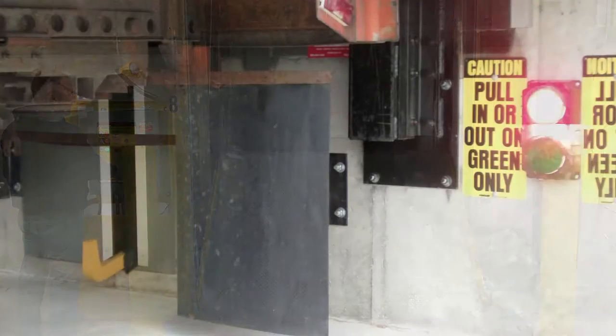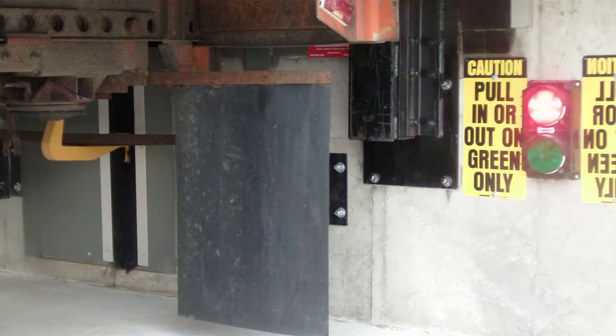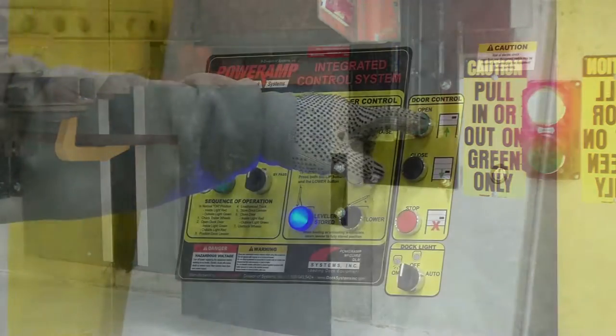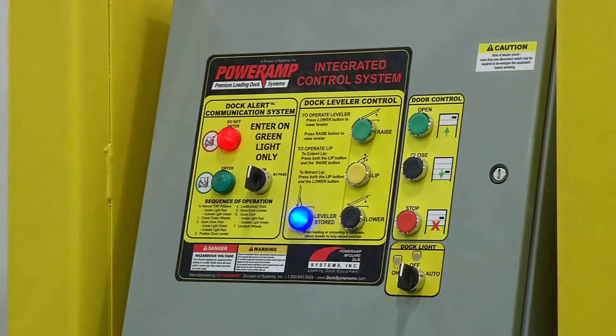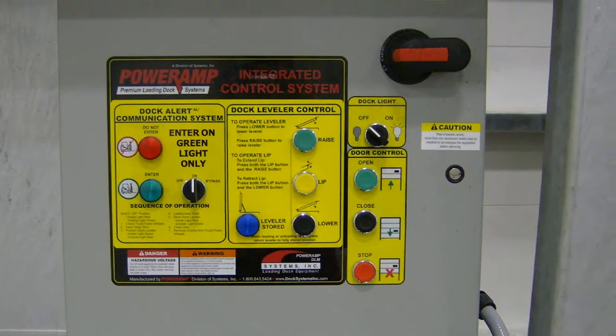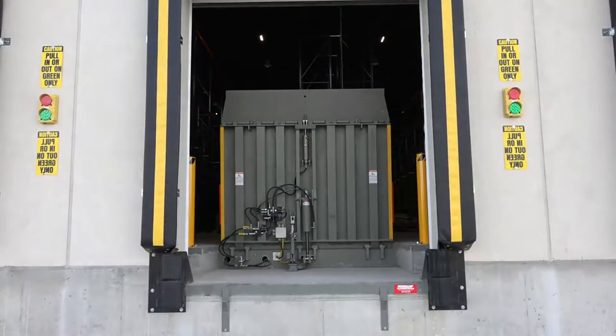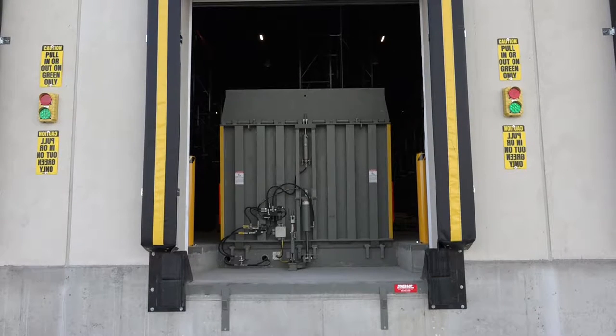When paired with a Power Amp truck restraint and/or a light communication system, the optional VS integrated control box provides safe, reliable controls and interlocking of all equipment at the loading dock, including restraints, overhead doors, light communication systems, dock lighting, and power disconnects. These safety features are supported by the robust structural design synonymous with the name Power Amp.